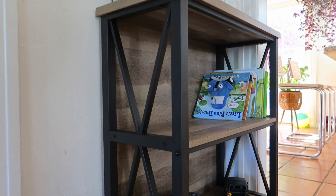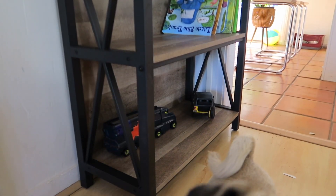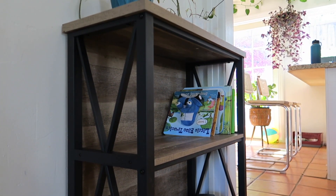I like that it has a full back right there — it's not open in the back. You can store lots of stuff. The dogs are trying to get into everything! It has these three shelves: two there and then one up top.